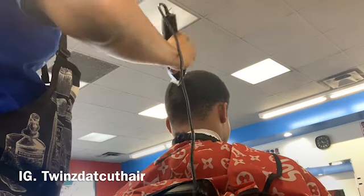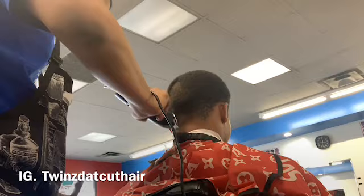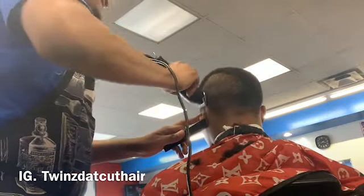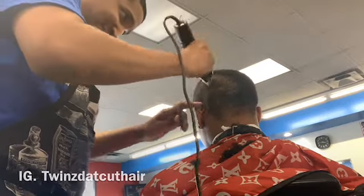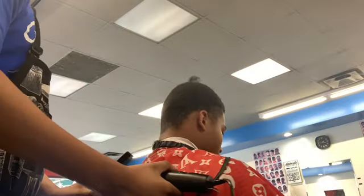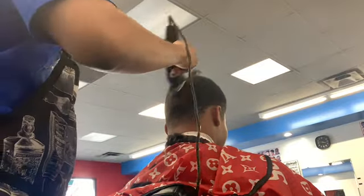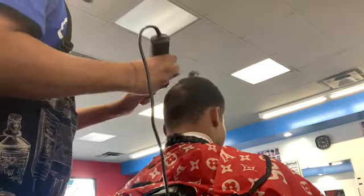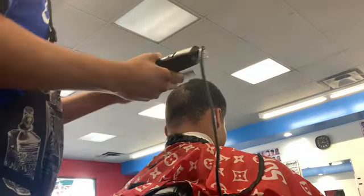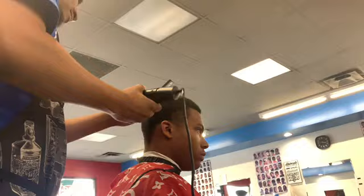What's up YouTube, it's Twins That Cut here. Right now I'm about to introduce y'all to the Andis Masters — this is a master review, so that's what we're gonna talk about. Right now I'm just using the Andis Excels to cut the hair down first. I'm not going straight to the masters because the masters are what I use to smooth the hair — cutting and getting the little extra ends off — and for fading.